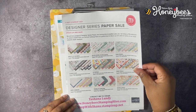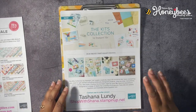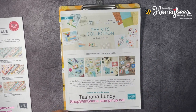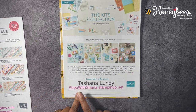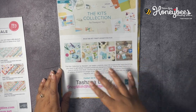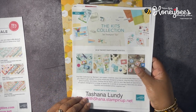Those papers are on sale 15% off until the 2nd of August. Next up, we have the Kits Collections, and these kits can only be found online at the online store. You can go to shop.shauna.stampitup.net, go to Shop Now, and look for the kits — available only while supplies last.